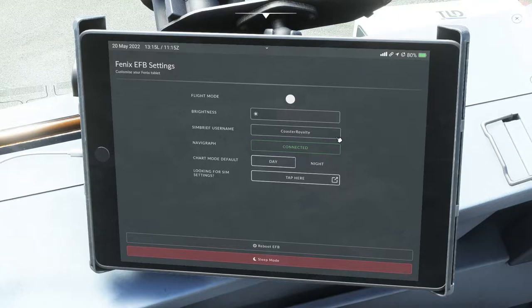Next, you'll want to enter your SimBrief username or user ID. This entire plane is integrated with SimBrief, and it's a big advantage if you've signed up and get your flight plans from SimBrief. If you're not sure how to get flight plans, you can see my video on how to find and file a flight plan for VATSIM. Next is your Navigraph — if you have a Navigraph subscription, you can connect your charts here. Mine already says connected, and we'll look at that in just a bit.